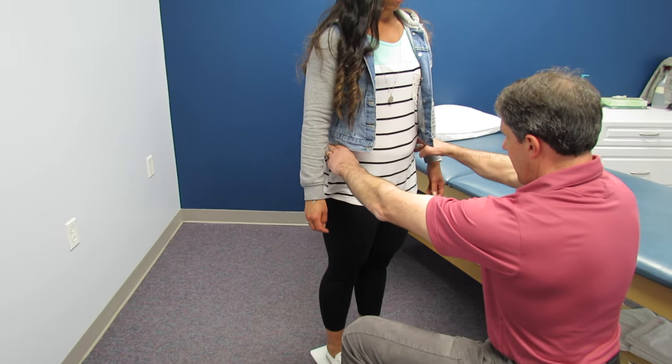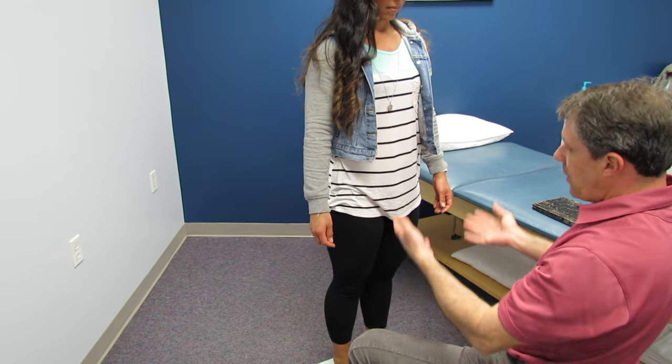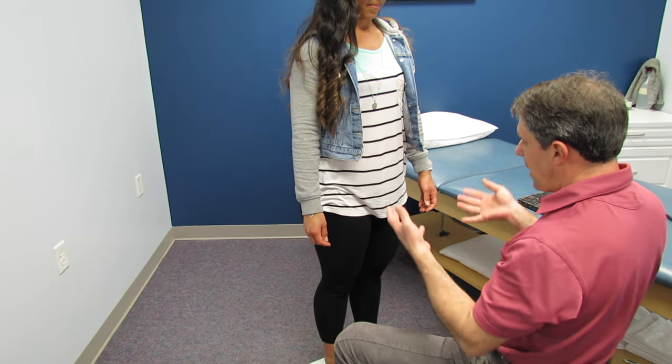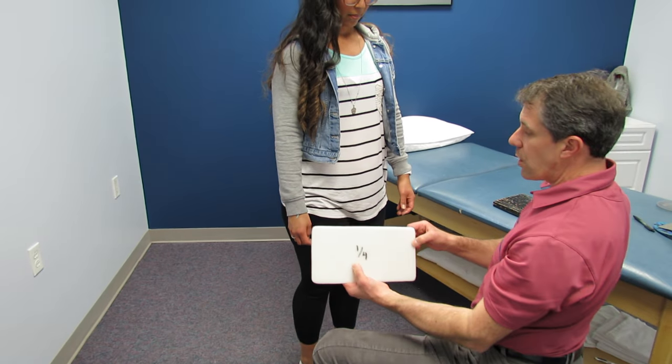Then I recheck them — not only do I recheck them to see if they're level, but I ask them how they feel in this position, if they feel like they're being thrown off to one side or not. When they feel comfortable, I take that measurement — let's say it's only one of these, which is a quarter of an inch.